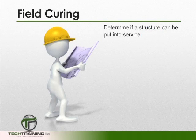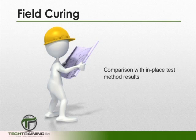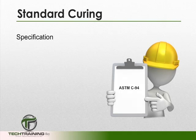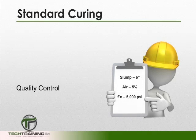Field curing is usually used to determine whether or not a structure is ready to be put into service. It may also be used for comparison with standard cured cylinders, or for comparison with in-place concrete testing methods, or for adequacy of curing and protection for form removal and shore removal times. Standard curing, on the other hand, is usually used for acceptance of strength specification, mix proportioning, and quality control.